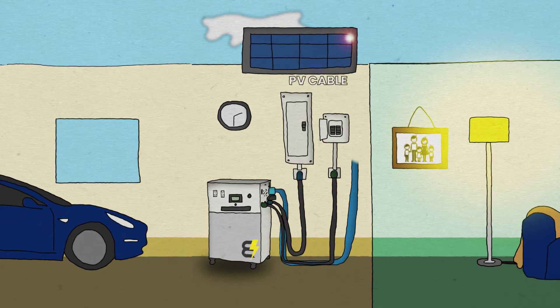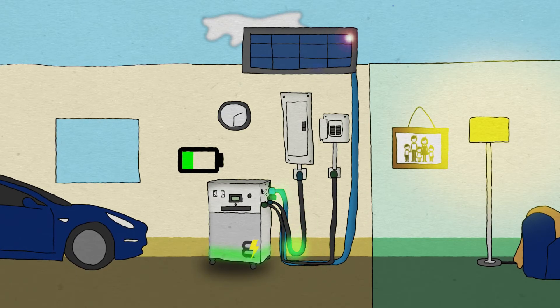Just run a PV cable from your solar panels into your walrus and start storing clean energy. You can also simultaneously run power from your solar panels and main grid into the walrus, maximizing your power storage.